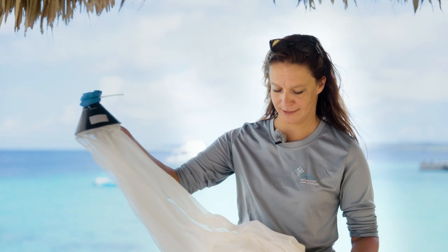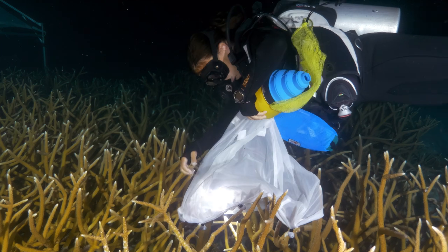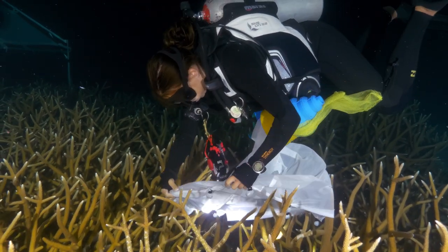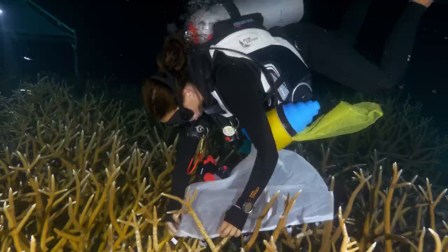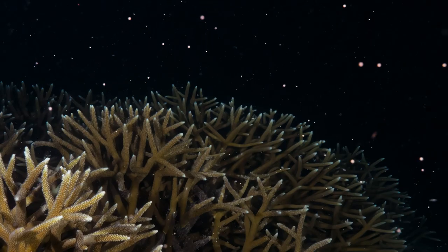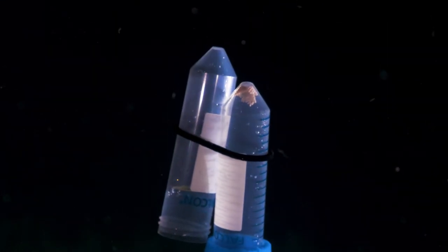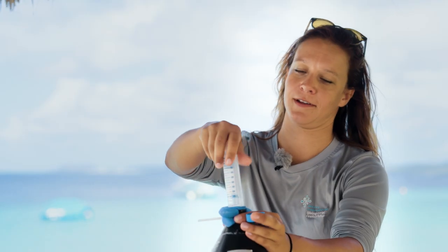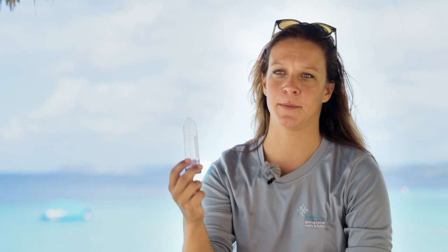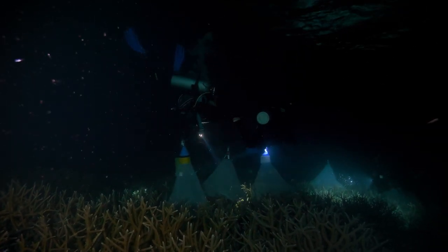We can do that with these self-made coral spawning collection nets. We place these nets on top of the coral. There's a little float at the top so it stays up, and we place a little tube. All the spawn goes up into the net and floats up through the funnel, so all the gametes end up in the top of the tube. When the tube is full or when the coral stops spawning, we take off the tube, put a cap on it, and bring it back to the lab. We can do this for many, many corals on the reef so that we can bring as many parents as possible together in a lab setting.